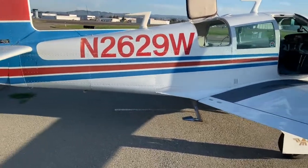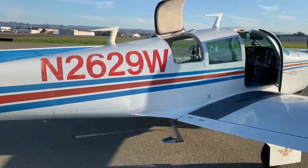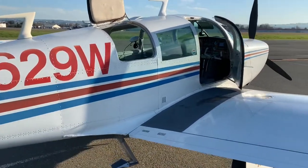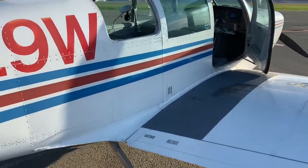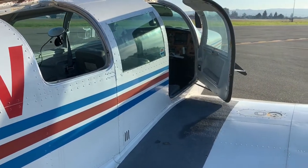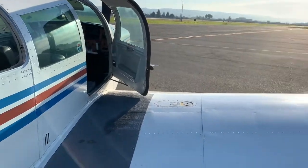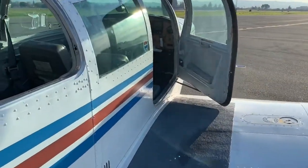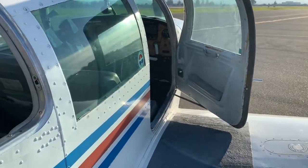All right, so we're about to get into a Mooney M20E. It has manual landing gear. I haven't seen a whole lot of videos of how to do this, so I'll give a quick briefing. Then I will splice another video in here showing our pilot, Captain Jonathan, doing this later on.